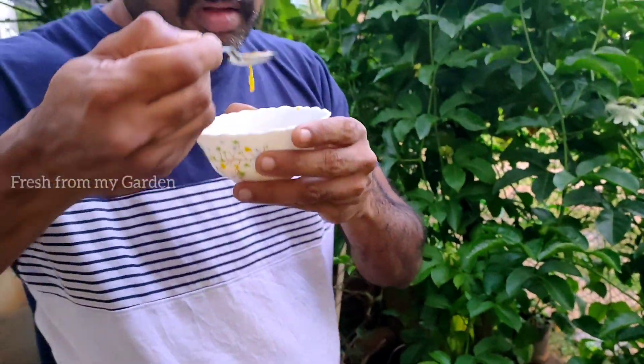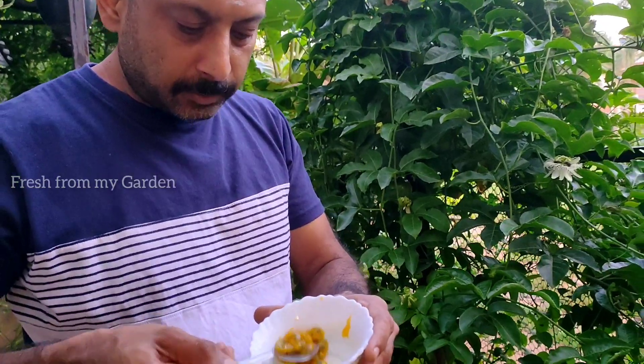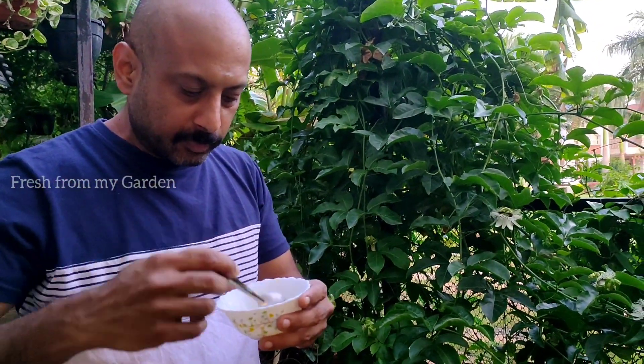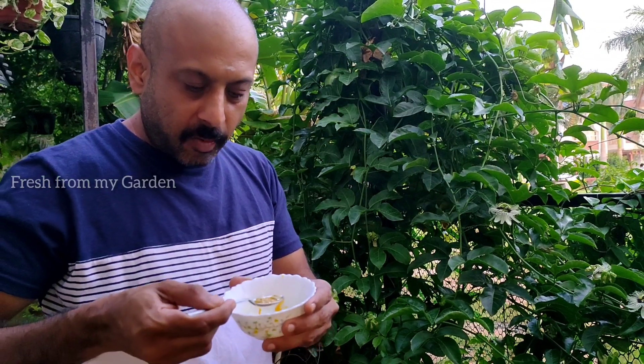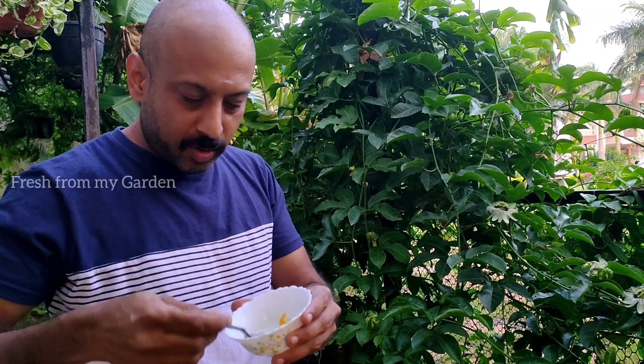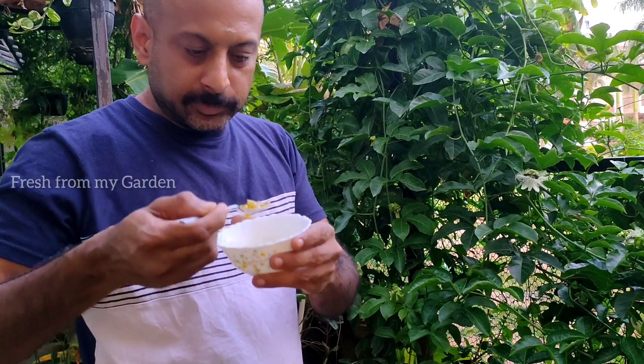You can have it along with the seeds and the pulp — it's very juicy, very delicious, and also very healthy. You can see here that he is having the entire bowl and really enjoying it. We all enjoy growing this beautiful fruit at home.